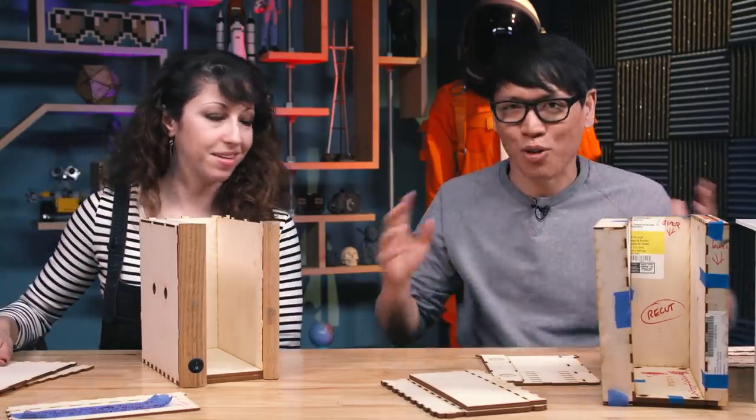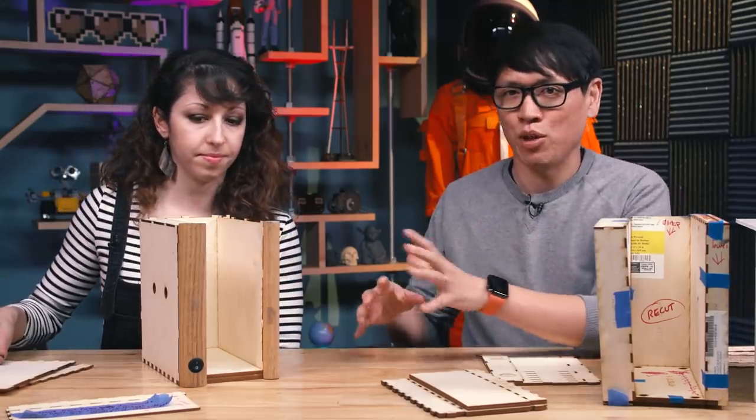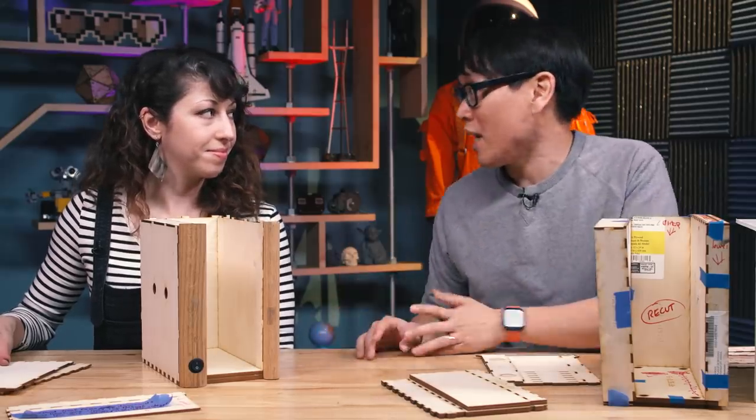That is so cool — that's the whole point of this. We know we didn't come up with the idea of the book nook, but we want to give this as an opportunity for people out there who have access to a laser cutter to run with this, using it as a canvas.